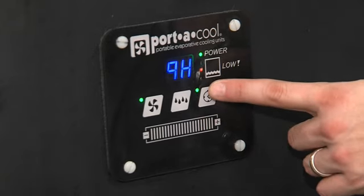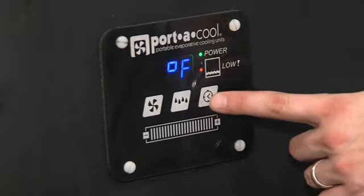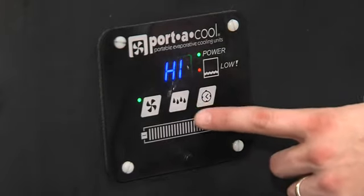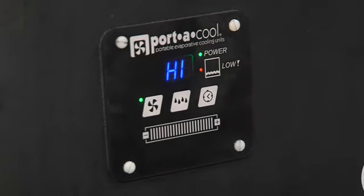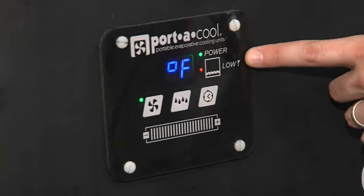Set the timer from 1 hour up to 8 hours. Turn the pump on and off right here. And the low water alarm tells you if the cooler needs water.